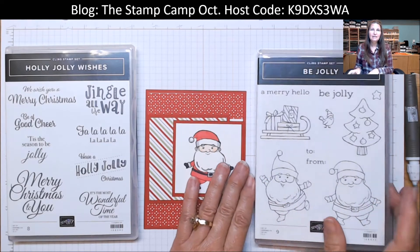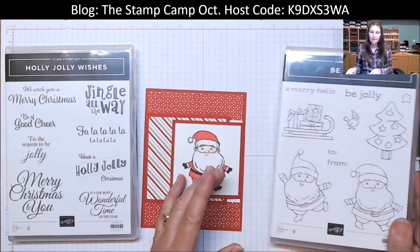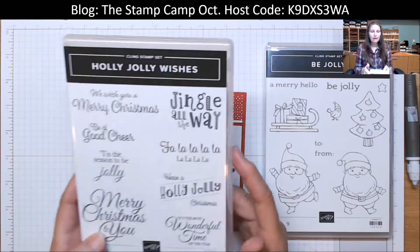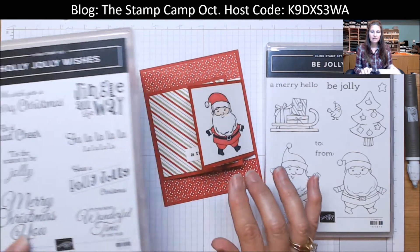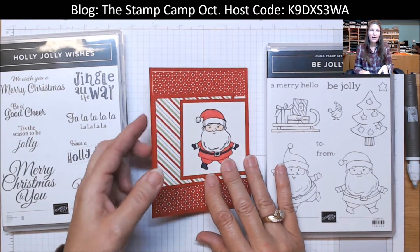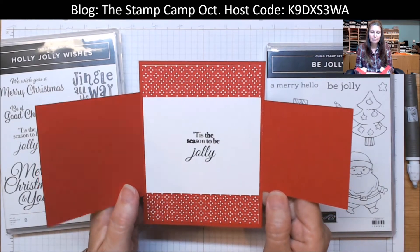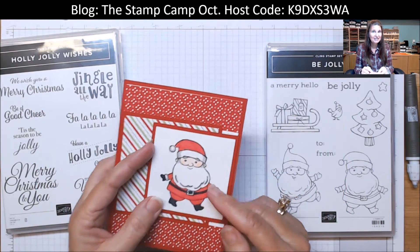The stamp set I'm going to use today is the Be Jolly — it is a cling mount stamp, that means it is red rubber. I paired it with the Holly Jolly Wishes stamp set, which has your sentiments. The designer series paper I'm going to use is the Heart Warming Hugs. This is the double front flap card I'm going to show you how to create. Isn't that fun? Super easy. Let's get started.